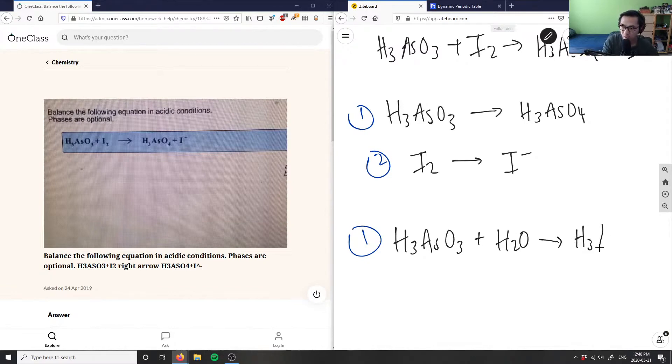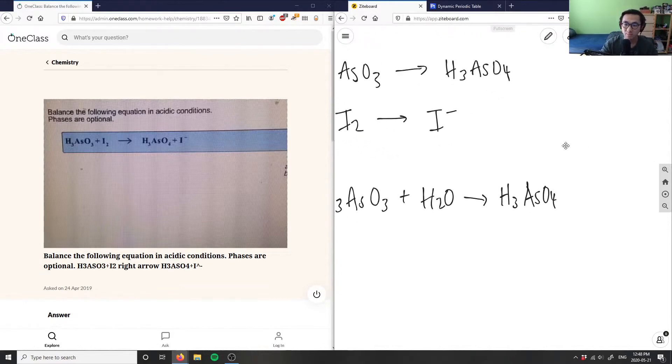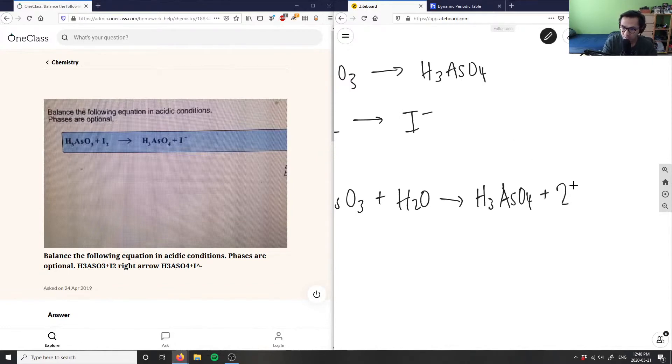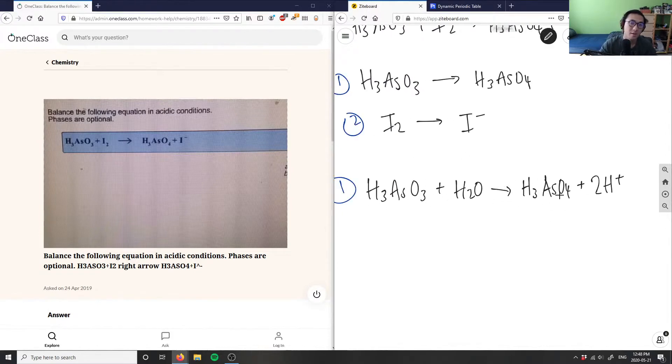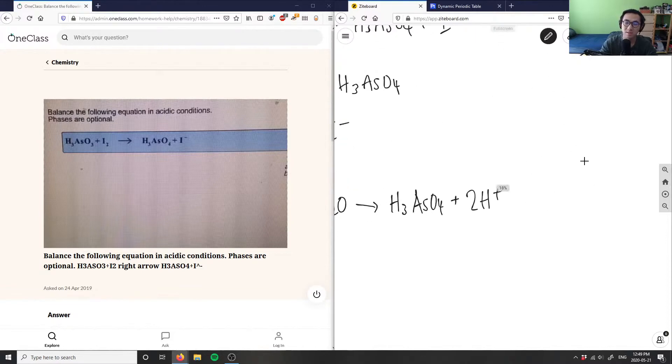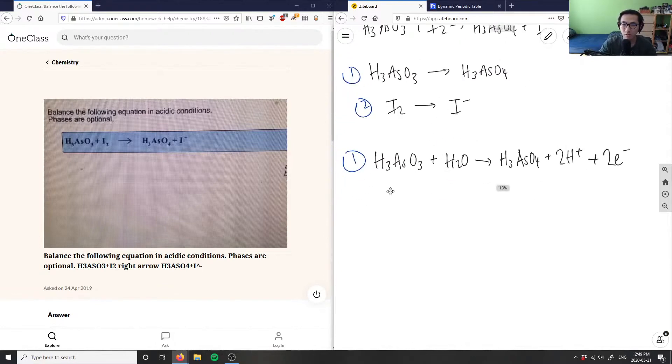This yields H3AsO4. Now balancing hydrogens: I have H3 and H2 on the left, which is five hydrogens, and three hydrogens on the right. So I need to add two H⁺ on the right side to balance the hydrogens — now I have five hydrogens on both sides. But the charges are off: I have a two-plus charge on the right and zero on the left. So I add two electrons to the right side to balance the charges. This gives us the balanced half reaction for arsenic.